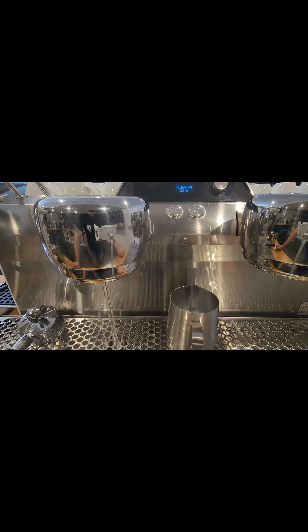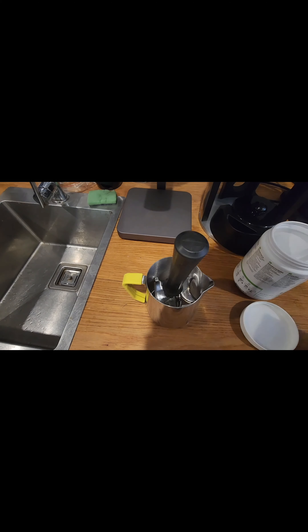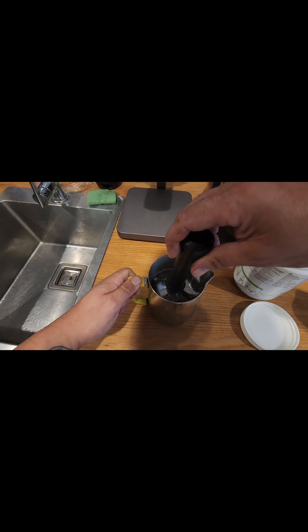Once it's finished, discard the chemical and excess coffee. Then push the toggle back in and start a rinse cycle for 30 seconds. This is to ensure the solenoids stay intact.